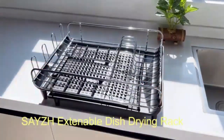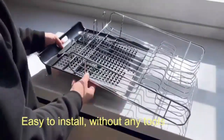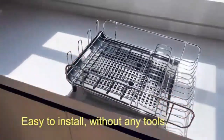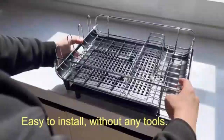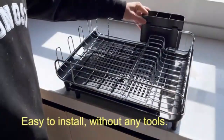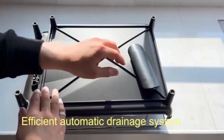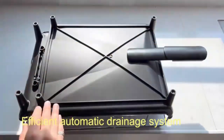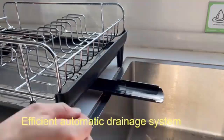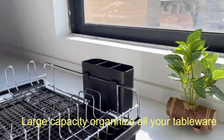Maximize your kitchen space with the expandable dish drying rack for your counter. This versatile dish rack expands to fit all your plates, bowls, and cookware, adapting seamlessly to your needs. The bamboo cover cutlery holder adds eco-friendly elegance, keeping utensils neatly organized. With a rust-resistant design for durability and an integrated drainage system, it ensures a dry, tidy countertop. A perfect blend of style and functionality, this rack is ideal for any modern kitchen.